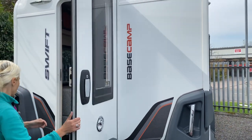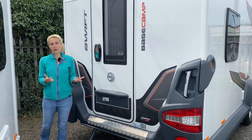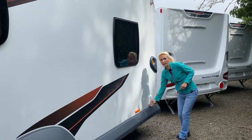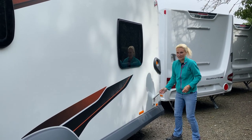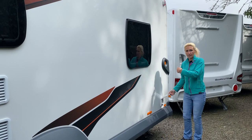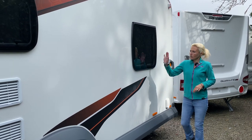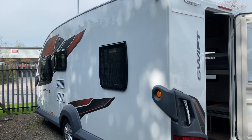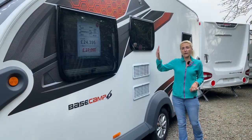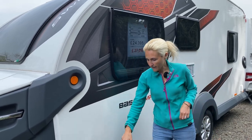Now we'll make our way down the nearside of the Base Camp Six and see what services we're getting there. First of all, we've got a 230-volt plug socket here. The benefit of that is if you have the awning, you can use it to plug things like a teppanyaki, electric cooking devices, televisions — things like that in your awning, so that's a nice little touch. We've got a window looking into the rear, and then coming down we see our Dometic vents, telling us we're going to find a Dometic fridge freezer here on the nearside. There's also a window into the kitchen area.